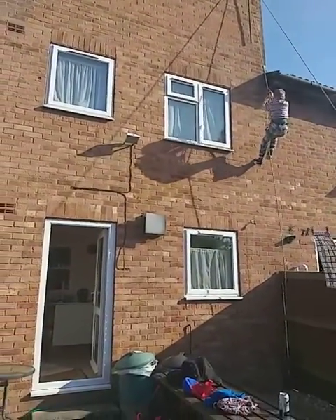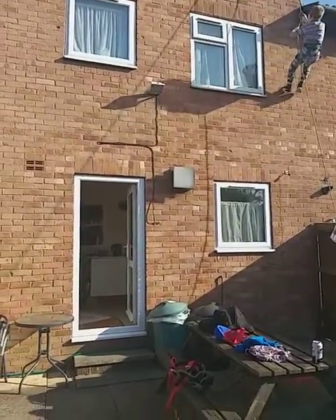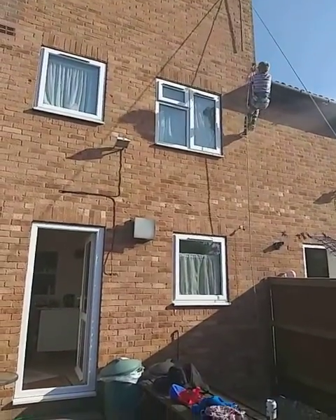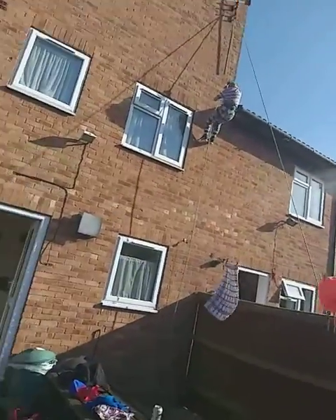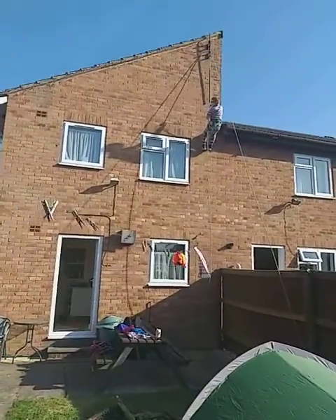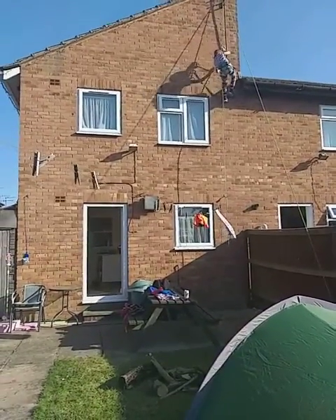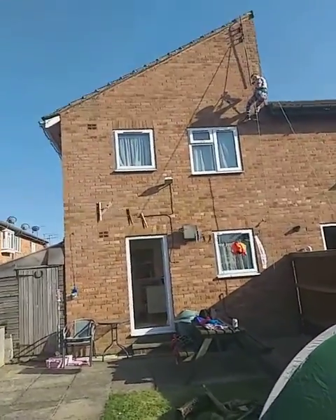Craig, foot underneath! Craig, this foot of the wall, this one underneath to push up.